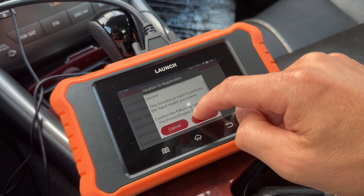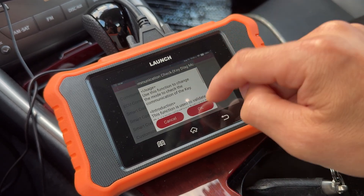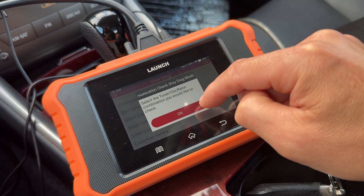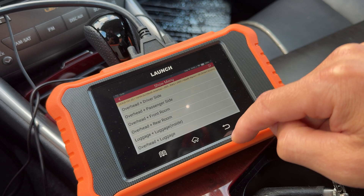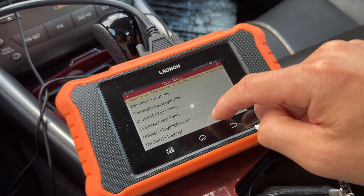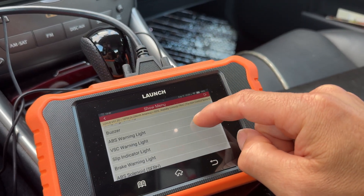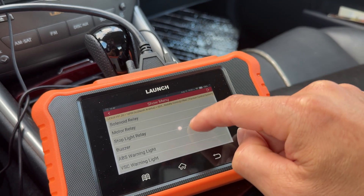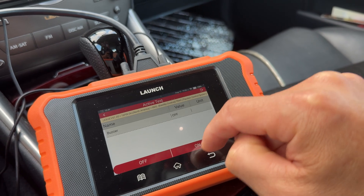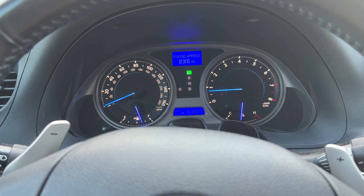If you're putting in a new key, you handshake the device here and then run the communications check. You can also select and test all the different sensors that detect where your key is located. In the ABS menu you can test the solenoid, run the motor relay, and do a buzzer test — and that's the sound you hear when you're on ABS or traction control.